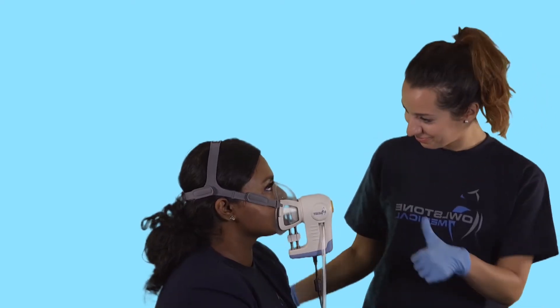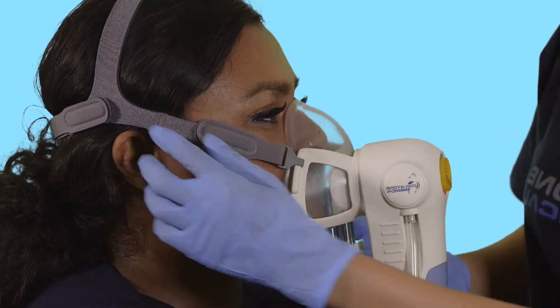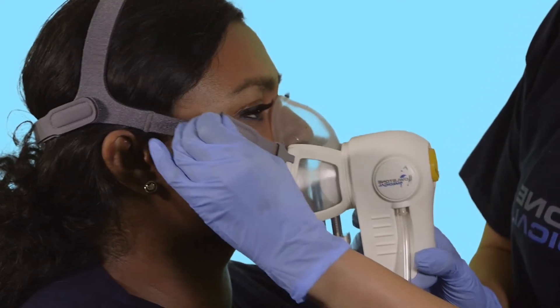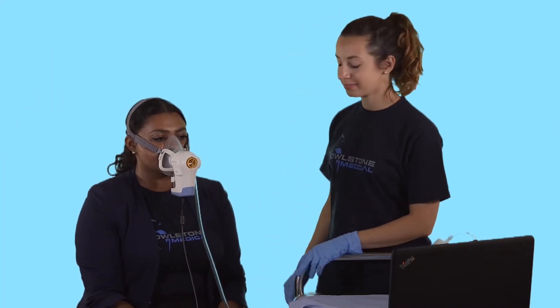The subject should be monitored throughout the breath collection. If absolutely necessary, Receiver can be removed, but do not stop the software as Receiver will detect the change and automatically stop sampling. Receiver will also start automatically when reapplied to the subject. If you want to stop the breath collection completely, click stop and complete the on-screen notes describing what happened.